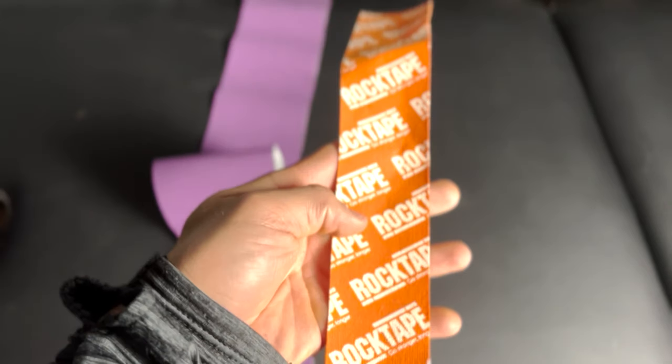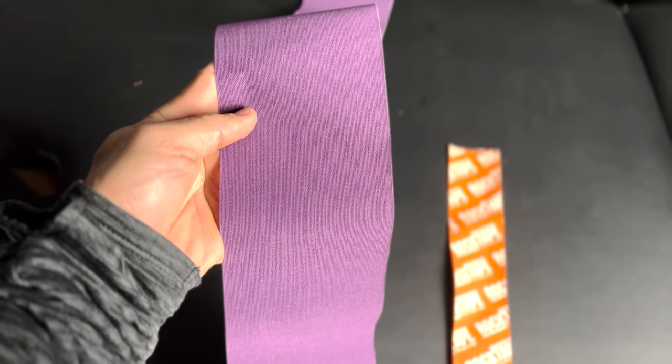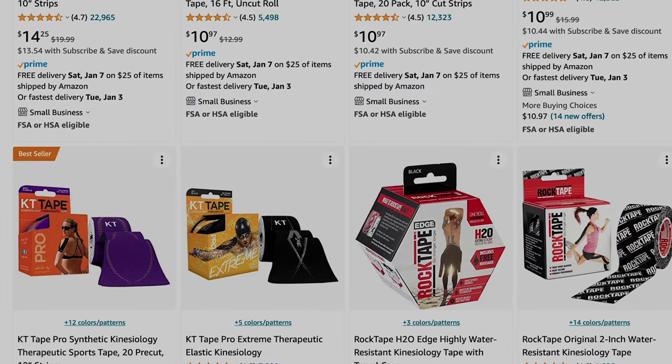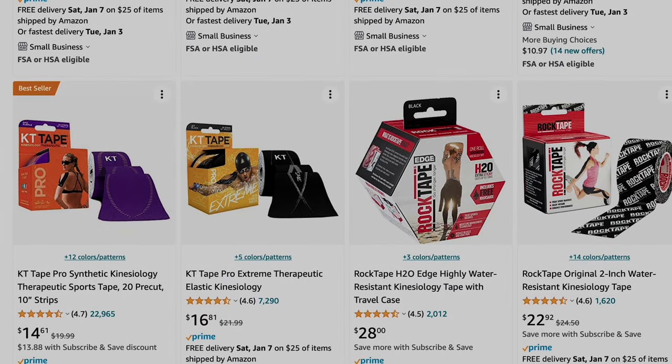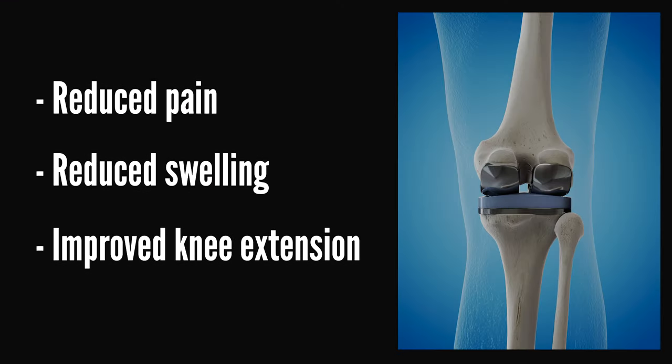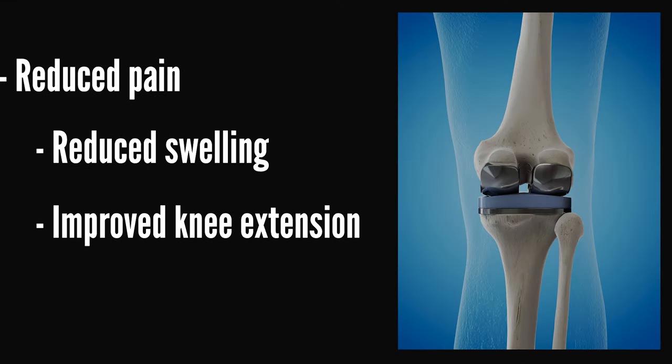This elastic tape comes in one to three inch widths and nowadays comes in a variety of brands on the market including TheraBand, Kinesio Tex, KT Pro, and RockTape. According to a randomized controlled trial published in the European Journal of Physical Rehabilitation, this tape has been shown to improve post-operative pain, reduce swelling, and actually improve knee extension in patients when used just two weeks after surgery.